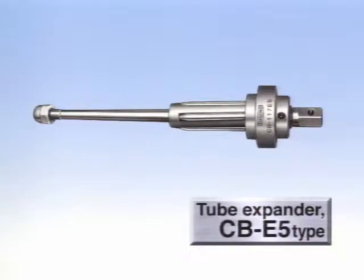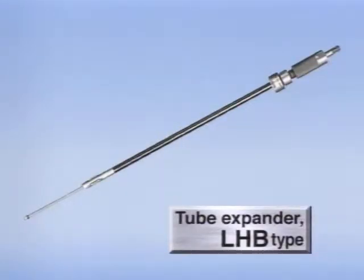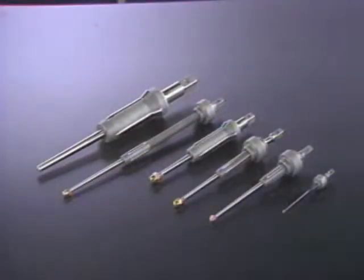This is a CB-E5 type, for other applications in expanding thin wall tubes in parallel. Various other types are available, including a long-reach expander, LHB type, which expands baffle plates for large heat exchangers.